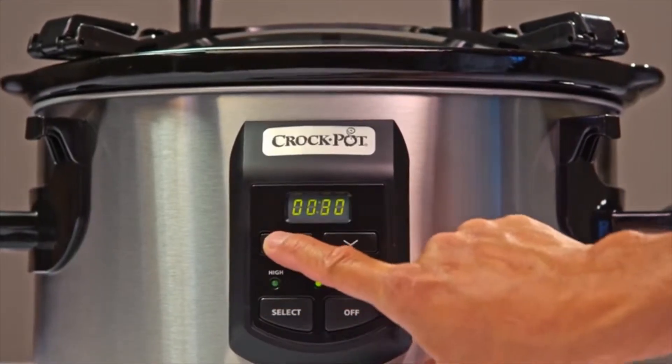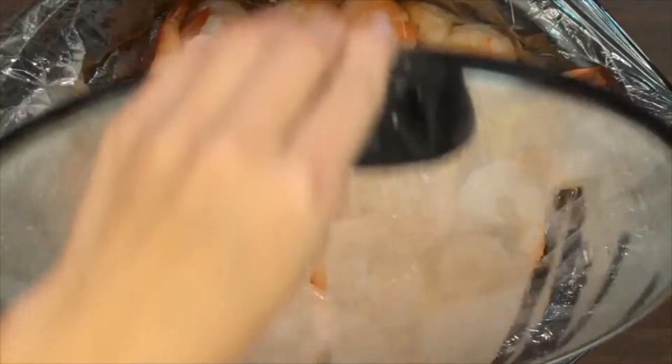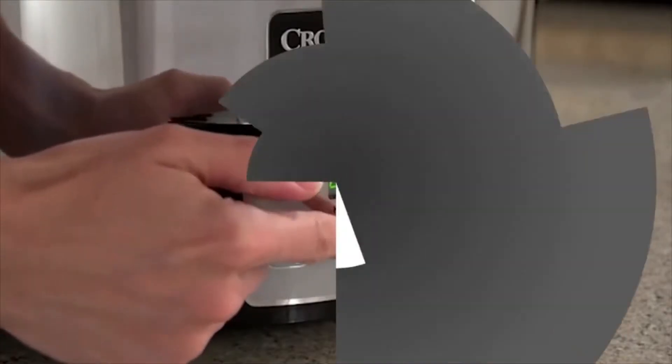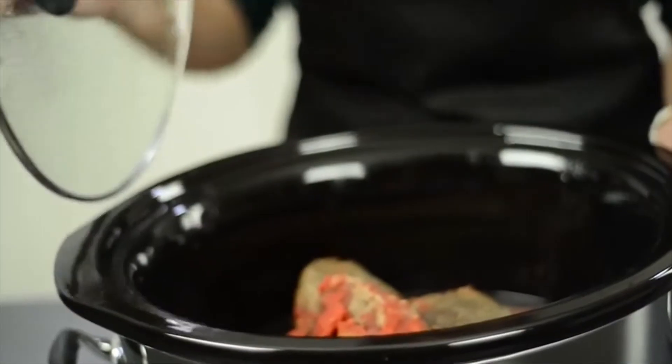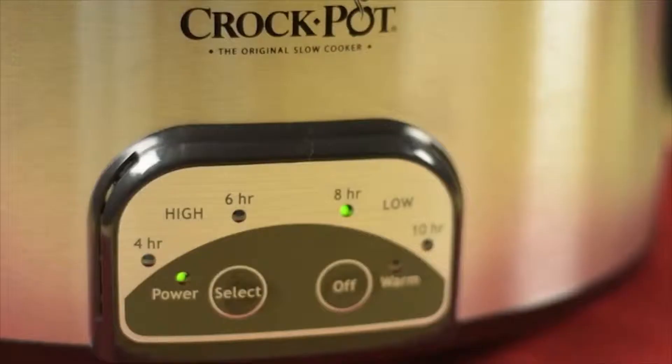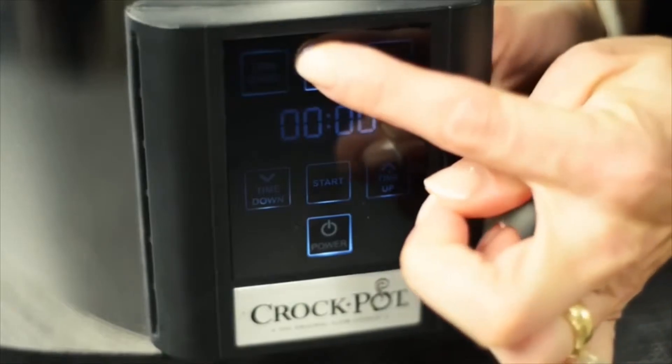You've told us that you have questions about your slow cooker's digital controls, so we went right to our Crock-Pot brand team to get you all the answers. There are actually only three main types of slow cooker digital controls: Countdown, SmartPot, and Illume Touchscreen Technology.